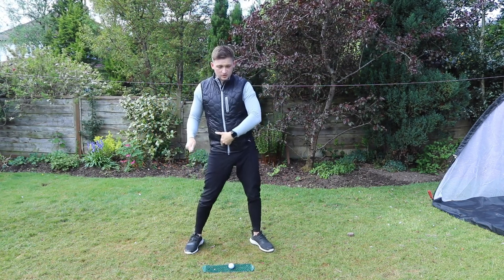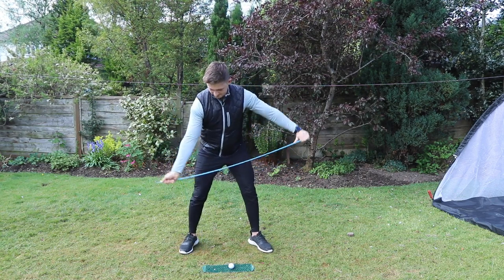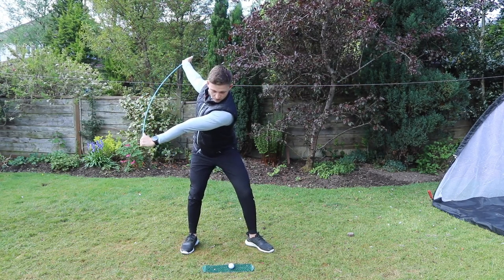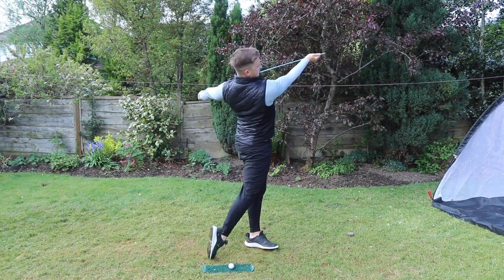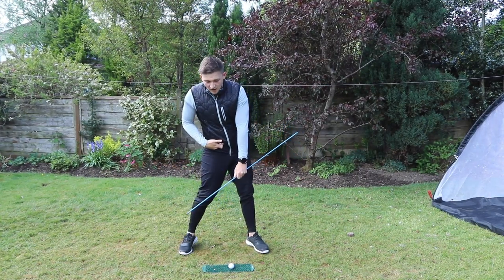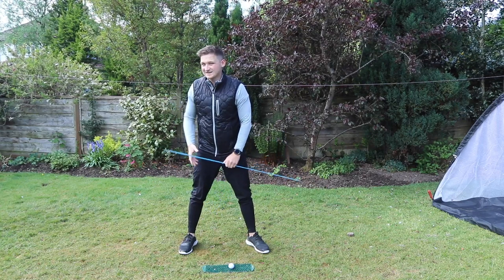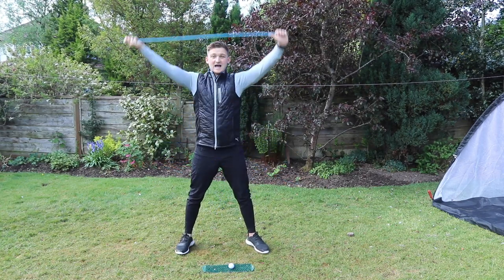We want it to be light to heavy to light. I want you to feel like you control this with your belt buckle. We're in, we're light. Lower half goes, arms stay towards the top — you can see the tension I'm building between lower and upper. Then we bring it through. What I want you to feel is how far you can get your belt buckle to the target with your hands still up at the top. Width, consistency, X-factor stretch.